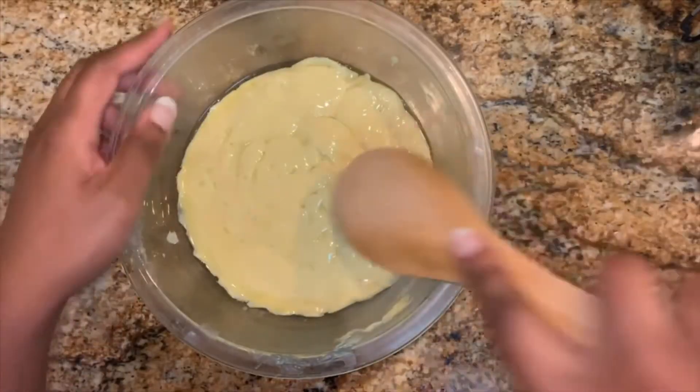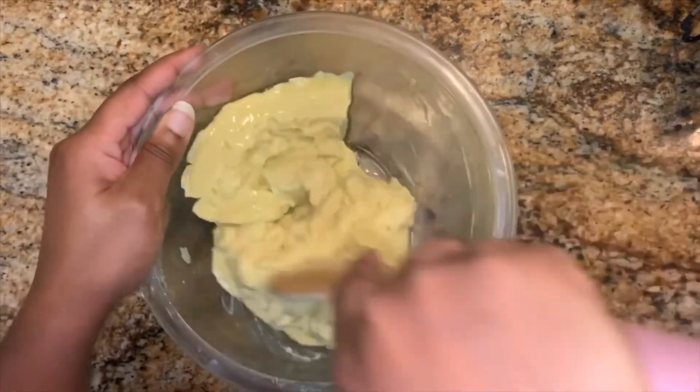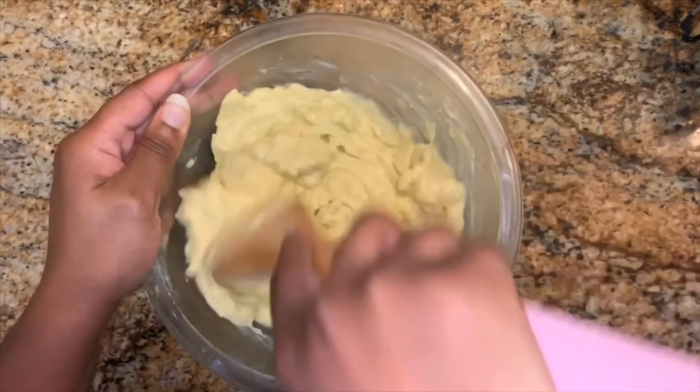When you remove the pastry cream from the refrigerator, it will look a little odd and gelatinous, but just use a whisk or a spoon to give it a stir and it will come together and look like pastry cream again.